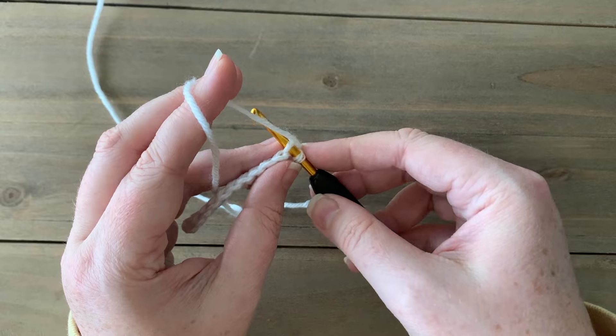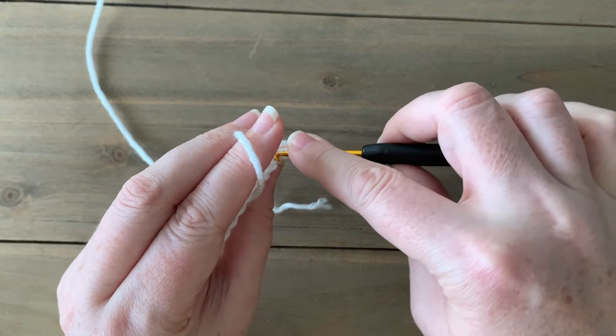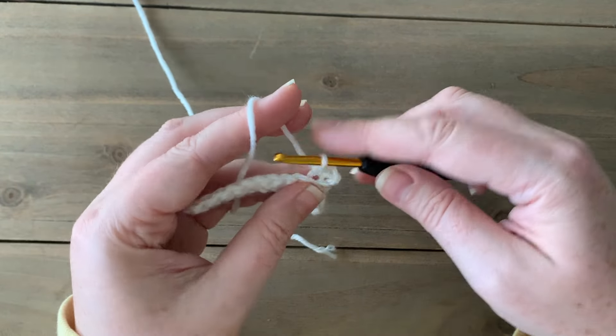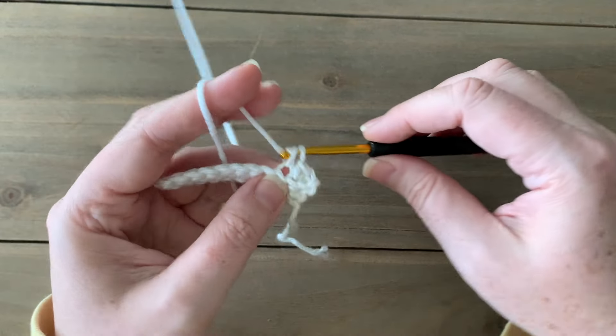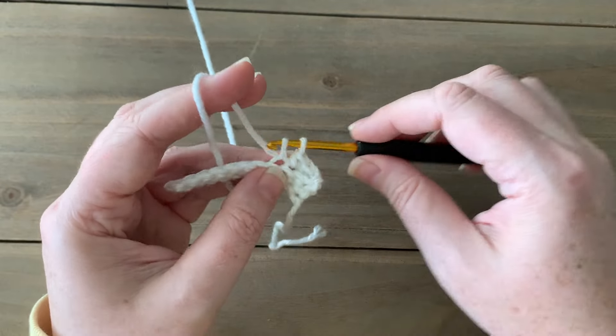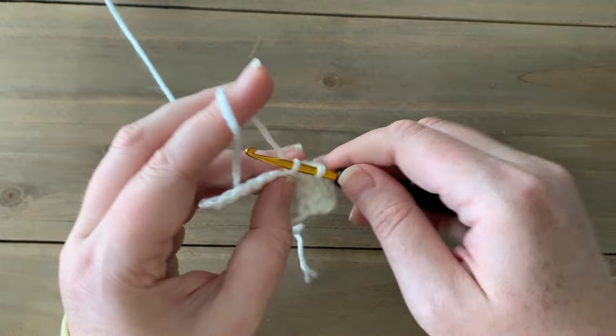Now we're going to be single crocheting in the back loop only of each stitch across. This will become the bottom ribbing — the band that goes all the way around — running the full width of your back panels and front panels.